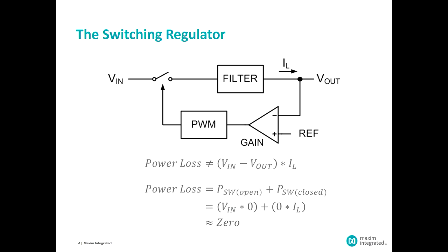If we design this filter with idealized storage elements — an idealized inductor and capacitor — then there's no power loss there either. That filter just temporarily stores energy and then delivers it. And with this approach, we theoretically could build a 100% efficient regulator.